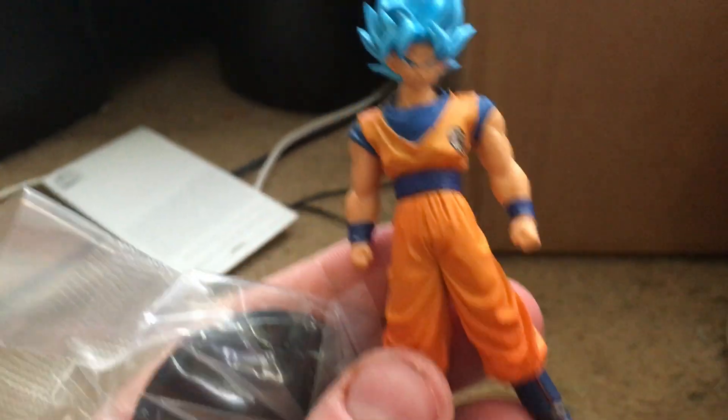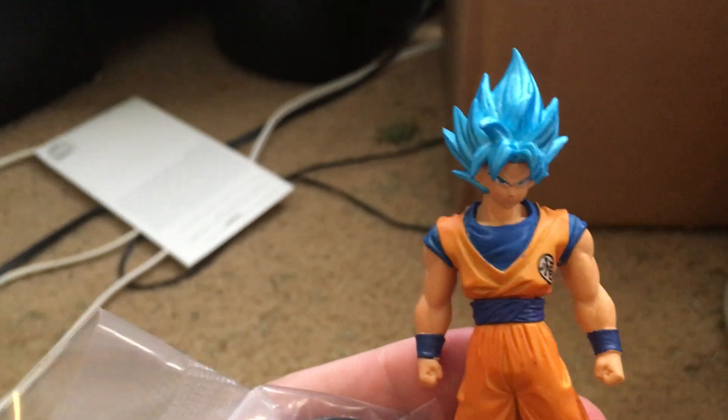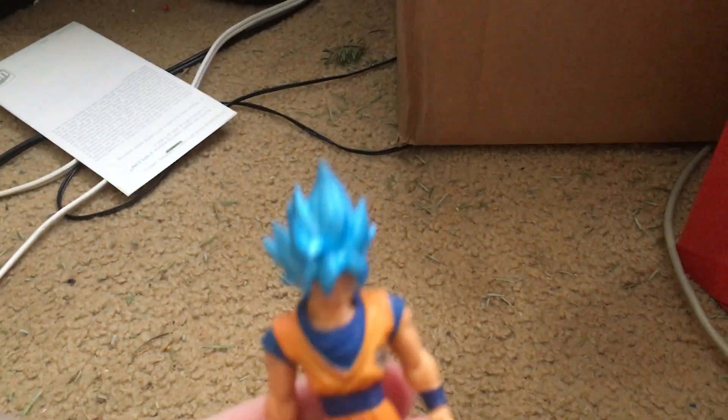Here it is! It's a Goku Super Saiyan God minifigure. This was for people that bought it at GameStop — that had the bonus card or whatever you want to call it. I am glad they included it because I would have been pissed if I didn't get it, since I did use my card on the website.